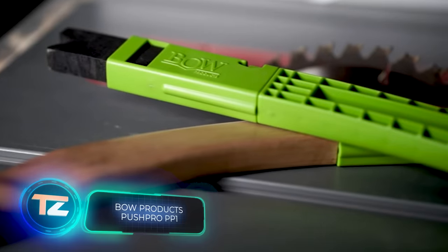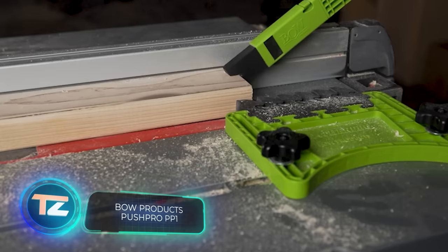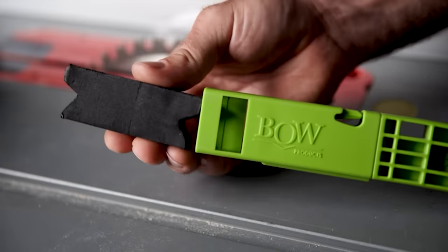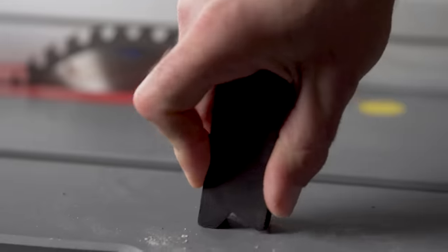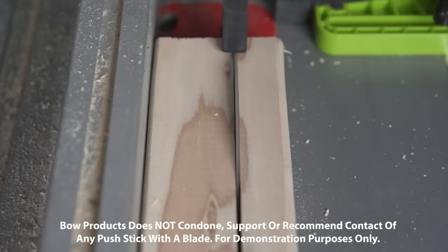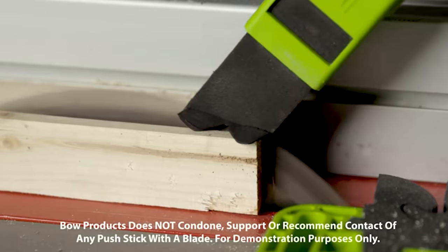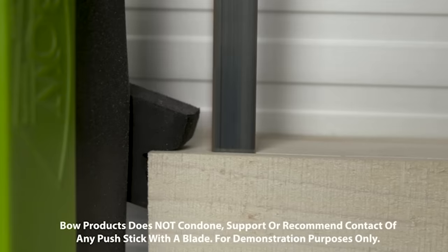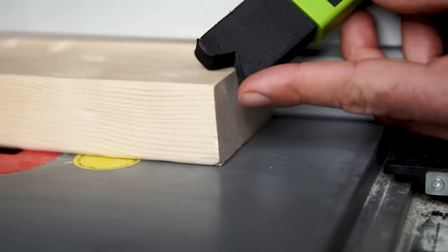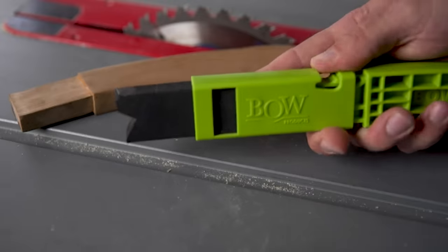Finally, we have the Bow Push Pro push stick, designed to enhance safety when working with table saws. The replaceable rigid EVA foam tips are sturdy enough to secure the workpiece — when they encounter the blade, they smoothly pass through without causing damage or creating a shower of splinters. The Bow Push Pro absorbs vibrations, doesn't leave marks on workpieces, and provides slip resistance. The PP1 version is priced at $20.